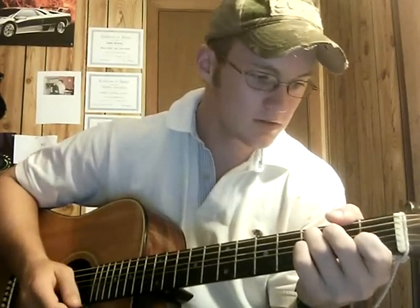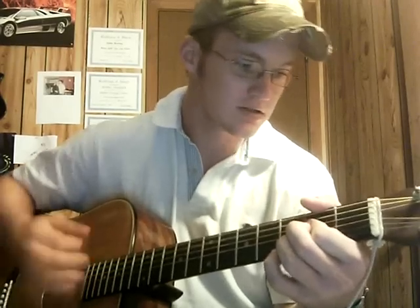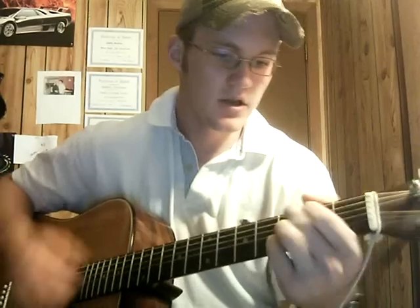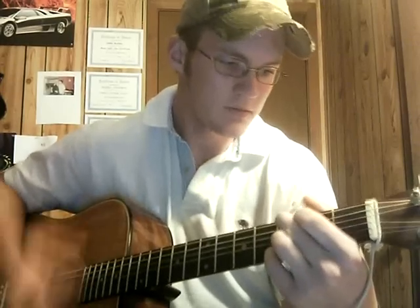And the chorus starts with a C — 'cause we all just want to be' — we're at a C, then G — 'the girls come easy and the drugs come cheap' — then F and G.